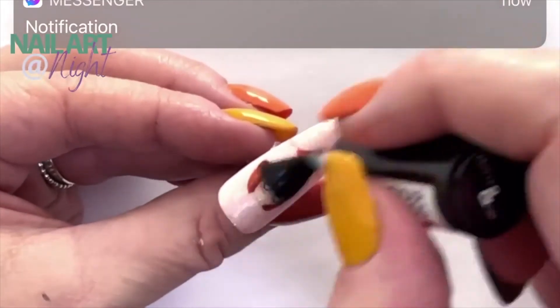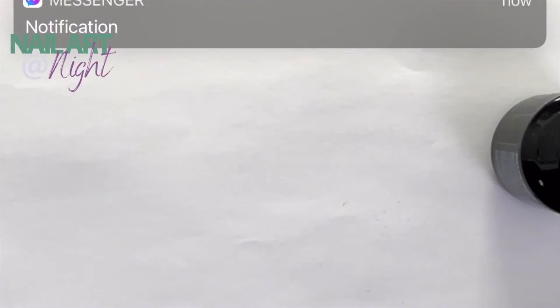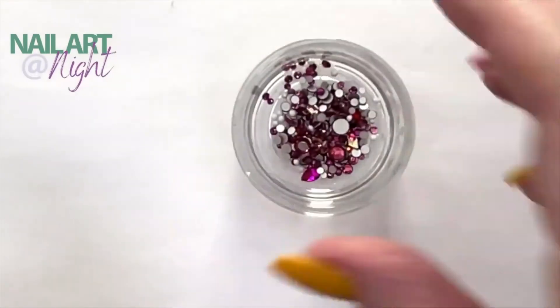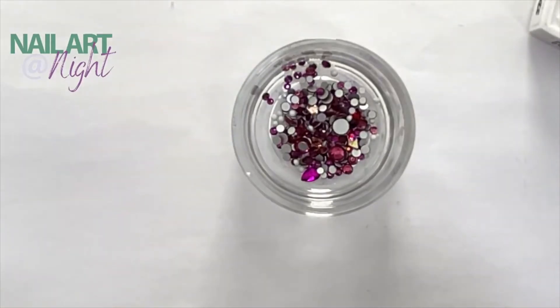What the matte top coat does mean is that when we do put the gel down for the crystals, it will be a better surface to put the gels down for the crystals.